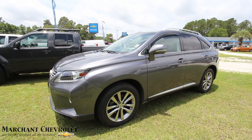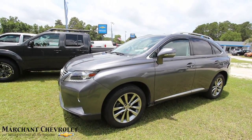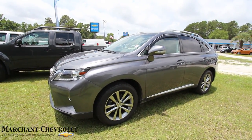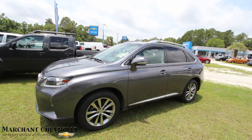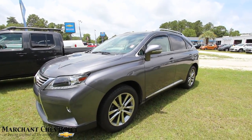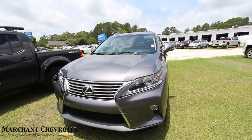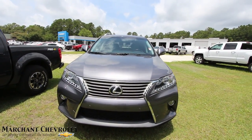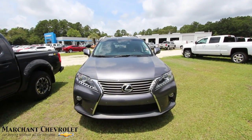Hey everybody, welcome to Marchant Chevrolet. Today we're going to be looking at something a little different here on the lot. It's a 2014 Lexus RX 350. Pretty good looking vehicle though — very sporty. Today we'll do a condition report. We'll walk around this vehicle, and if I see any major dents or scratches, I'll point them out to you. And most importantly, let you know some of the specs, price, and all that good stuff.